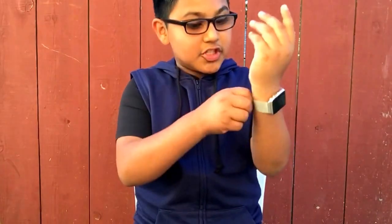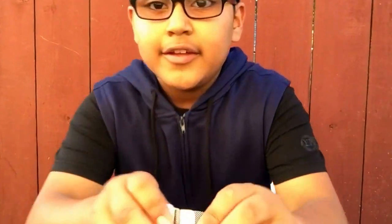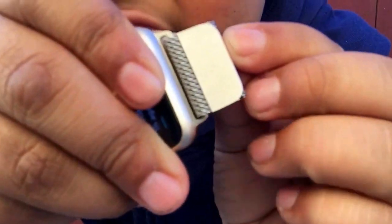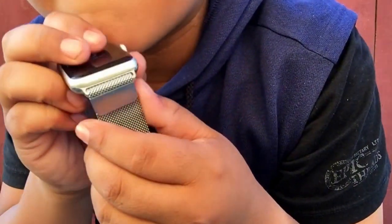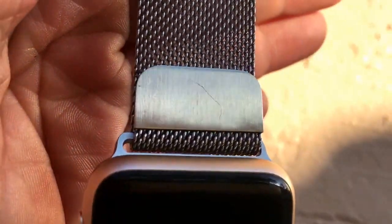I wanted to give it a little time so I could tell you guys my actual impressions. To tell you guys the truth, it's very strong and I love this band, but the only thing is that it scratches right here. As you guys can see, I already have a scratch — there's a little scratch right there, I'll show you guys in a bit.